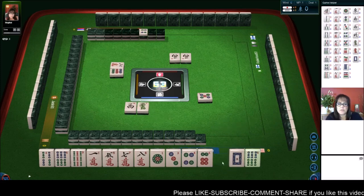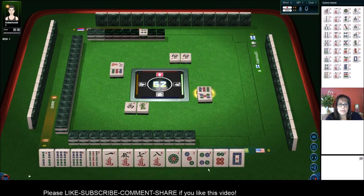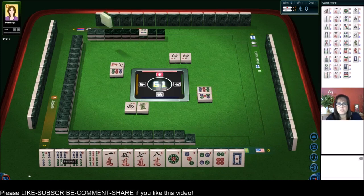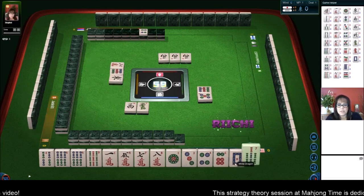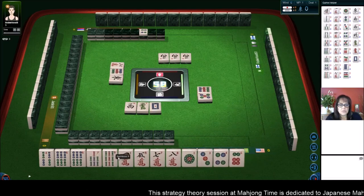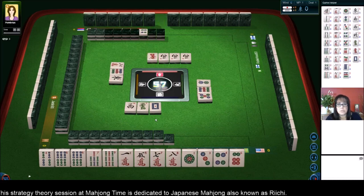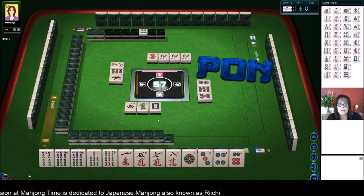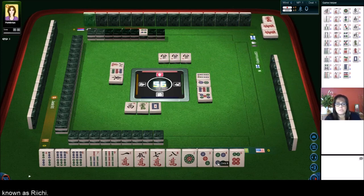So we're going to get rid of all these single winds and dragons and focus on number tiles, and look for Chi potential, at least for the moment. I always like to at least have sort of a waypoint in mind, and my initial thoughts were Chis. So now we have all number tiles — three discards so far. I've been told a really good guideline is to be ready to win in six discards. So we have one, two, three, four blocks with Chi potential.